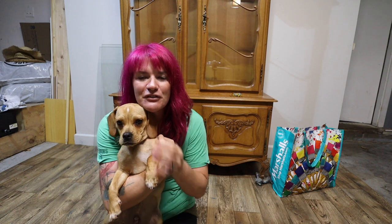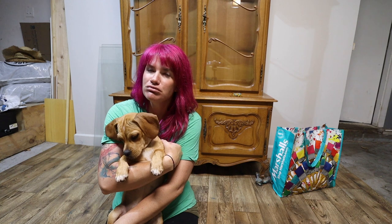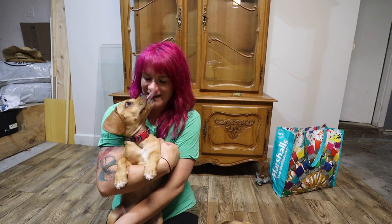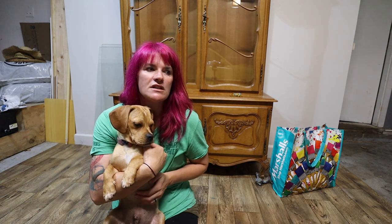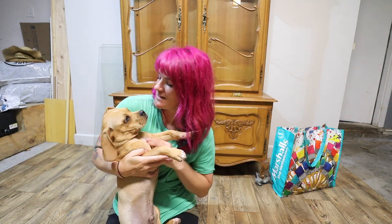welcome back friends and family. I got another cute little family member to introduce you guys to today. This is Stanley and he is the other little puppy that we got. They are five months old. They'll be six months old on the 17th. And Stanley is definitely my children's dog. I mean, he's my dog. Stanley is sweet.